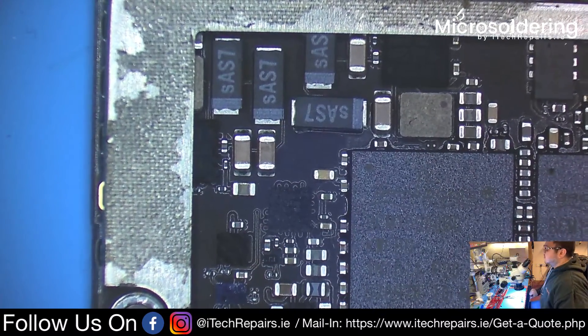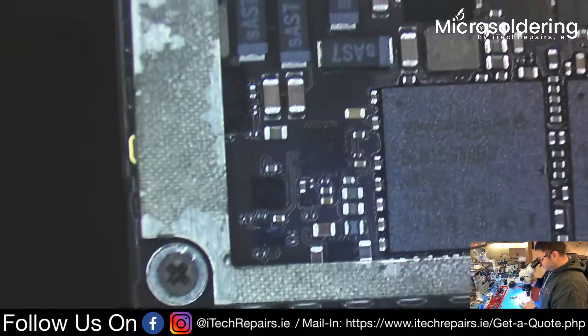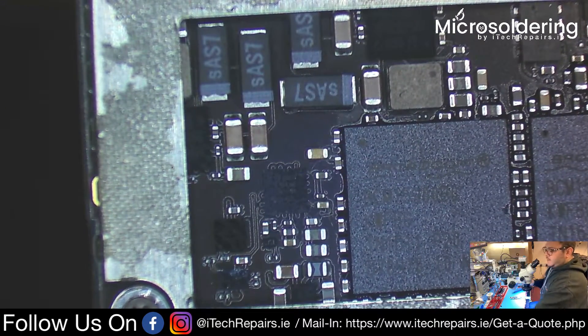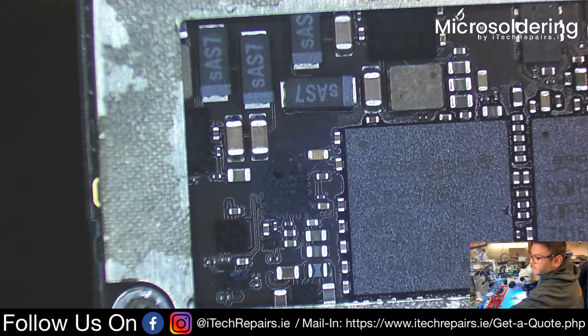The easiest way to do it — if you don't want to use a board holder — is to move it outside of your working desk so that the board has nothing underneath it to absorb the heat. Then it's the usual steps with the flux and the hot air, and we're going to remove it.